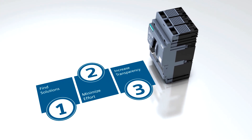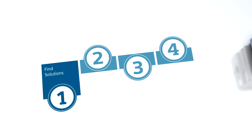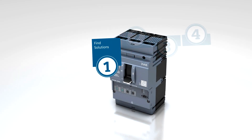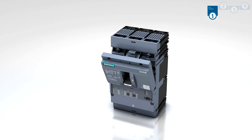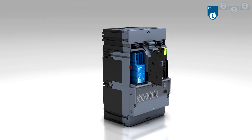With the 3VA Molded Case Circuit Breaker, you always have the right solution at hand for any conceivable application. The scope of functionality is easily expanded using internal accessories.